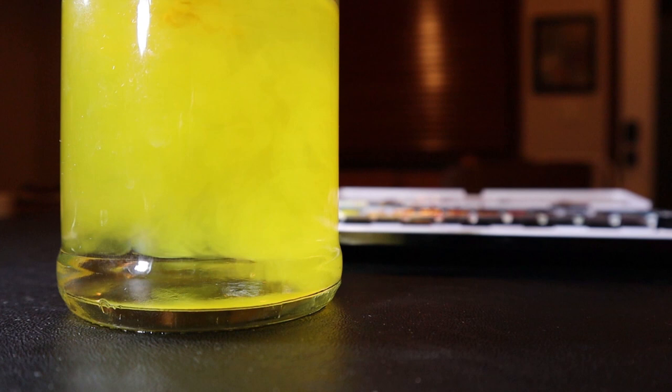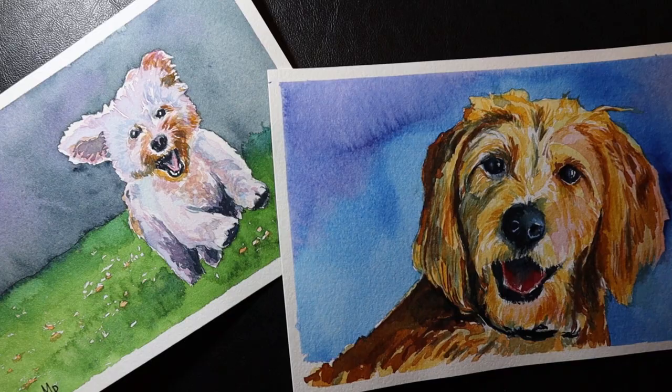Hi, welcome to my studio. My name is Kris. It's the holidays, so let's paint holly leaves and berries. Let's get started.